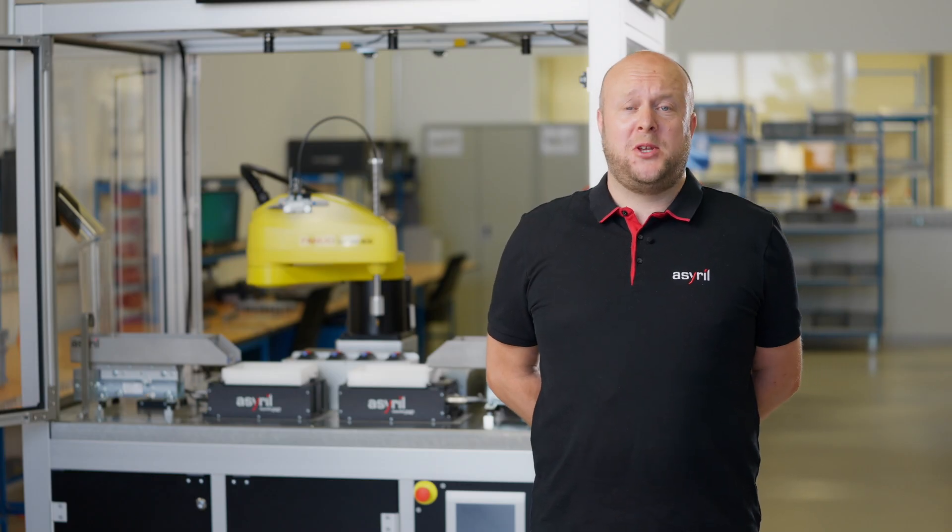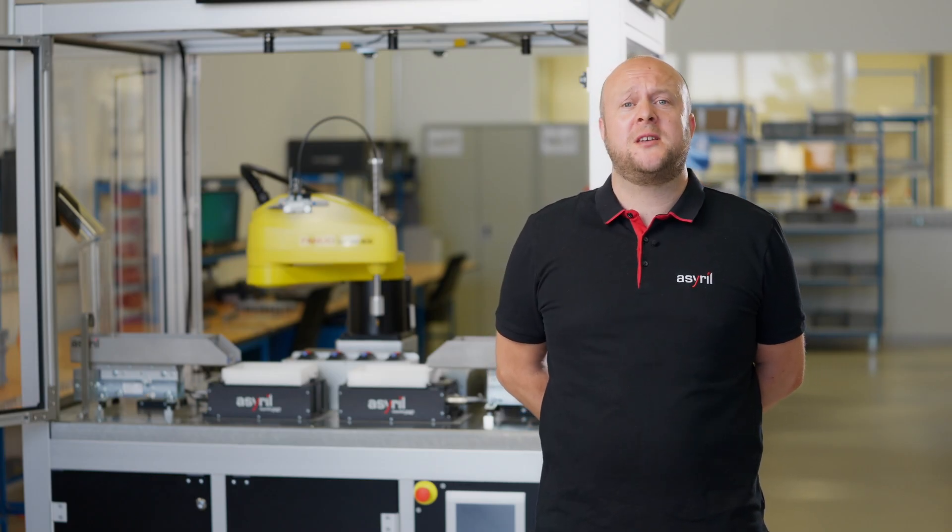Thanks for watching. I hope this was useful. For more information please contact us through azarill.com.